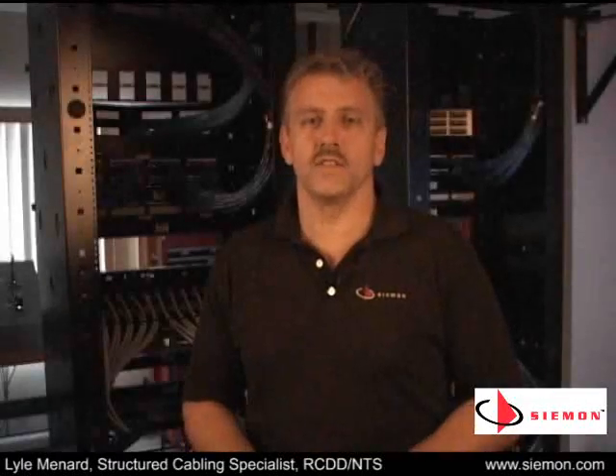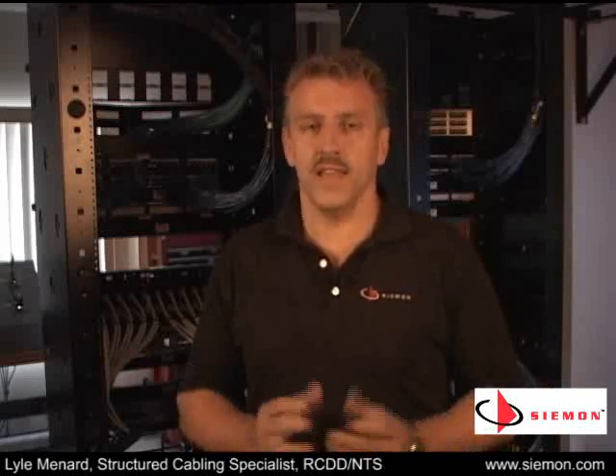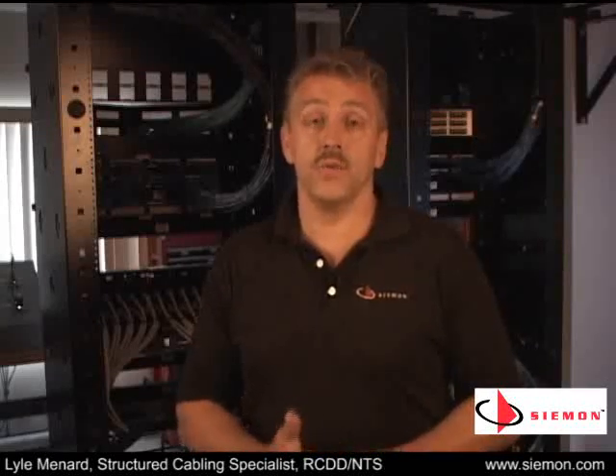Thanks for taking the time to watch this. We hope it was useful for you. If you need more information on Seaman copper or fiber trunk assemblies, take a look around seaman.com — there's a lot of great information there. As always, you can give me a call. Thank you.